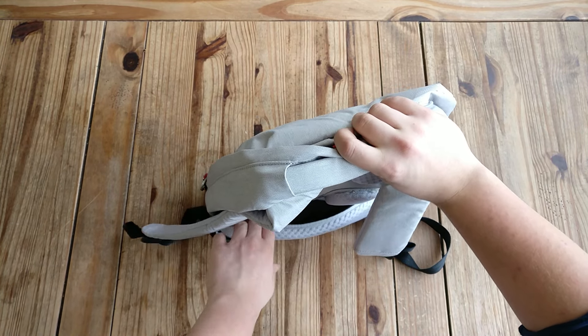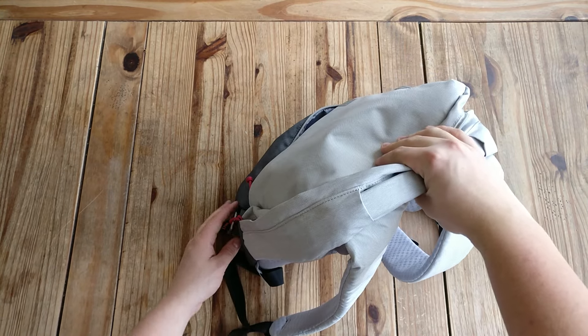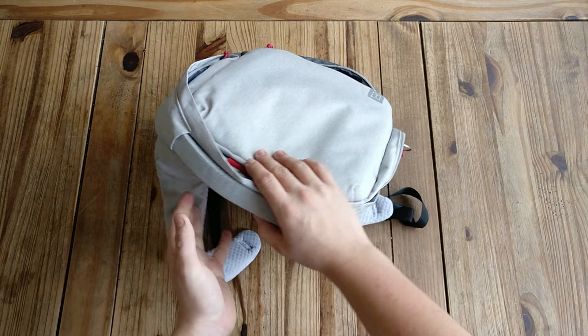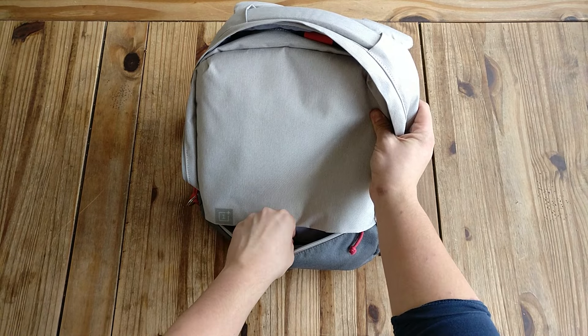Here you have a hole so you can attach it to a suitcase or something like that. They also have nice colors and logos, and on the front here you also have a place for a pen or other small items.